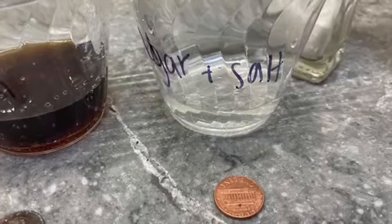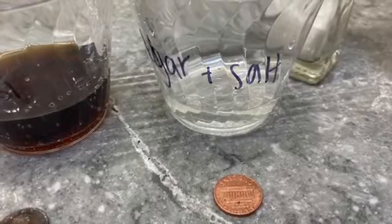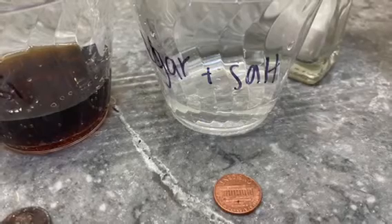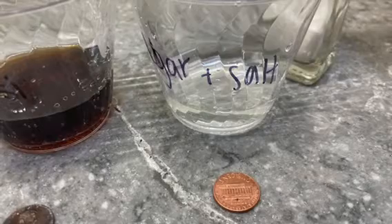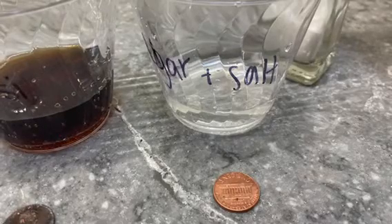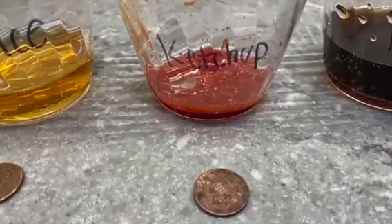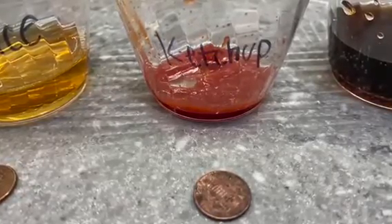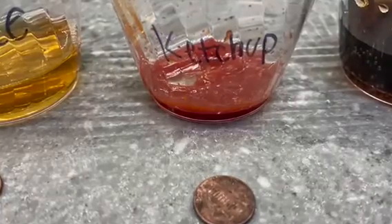Vinegar is a very acidic substance. You may be wondering why vinegar alone didn't clean as well as the vinegar and salt — that's because vinegar and salt together form a hydrochloric acid, which is actually much more acidic than just vinegar alone. And ketchup comes from tomatoes, which are actually very acidic fruits, and that is why it reacted with the copper oxide to clean the penny.